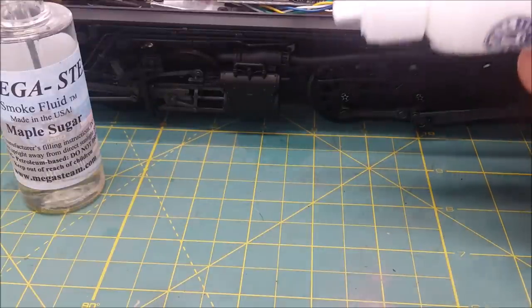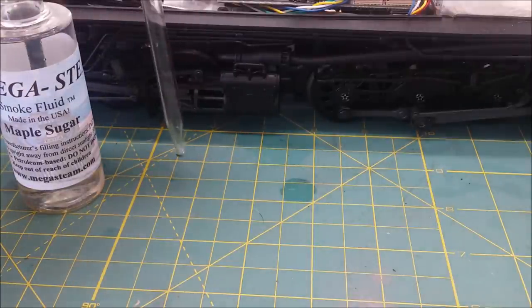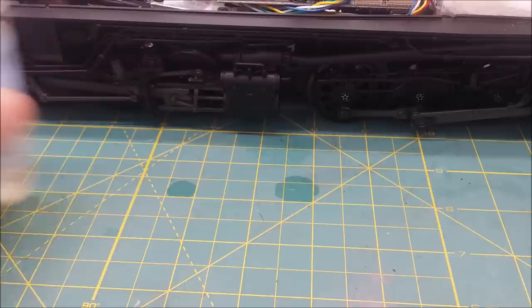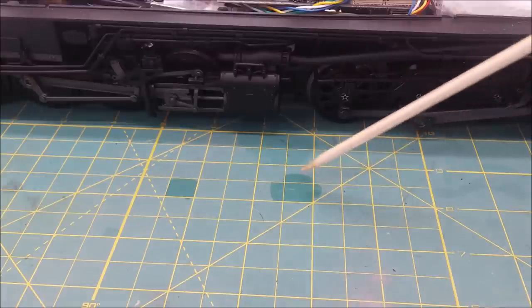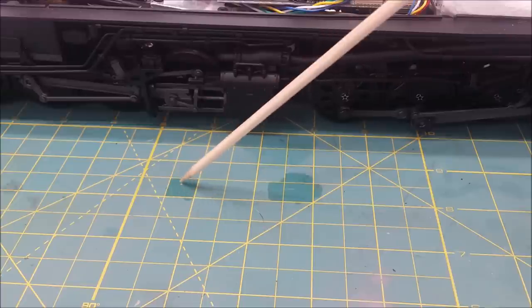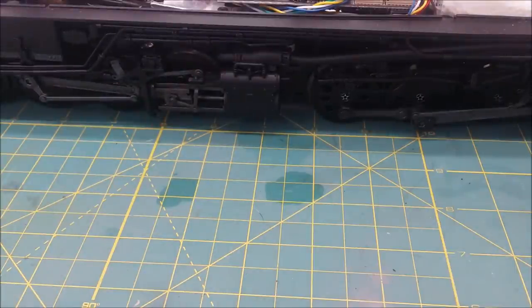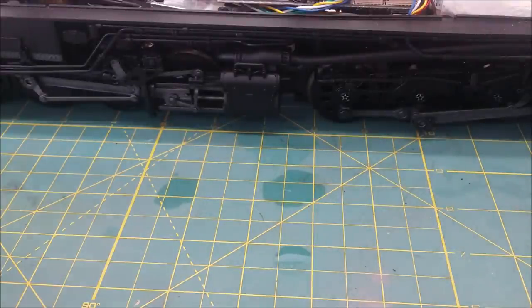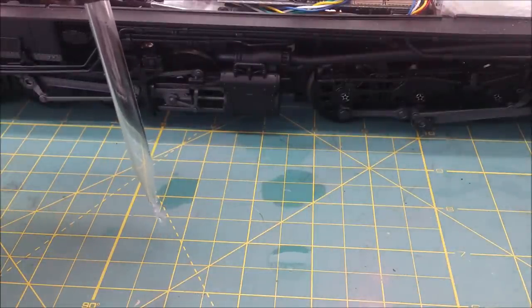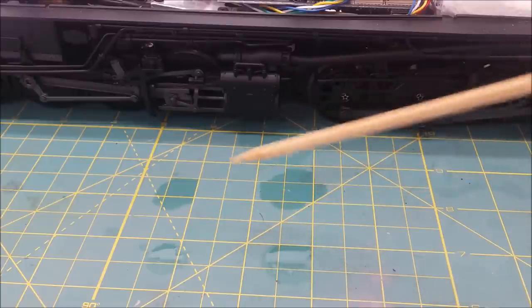Just for kicks, we'll do a drop of Lionel smoke fluid — there's one drop — and we'll do the mega steam over there and watch them spread. The Lionel fluid, whether or not the drop is bigger, the fluid is just thinner — see how much more that one spread than the mega steam. That one's a little thicker, this one's really thin. Drops are pretty much the same size, but look at the difference in how they spread out. Let's try it again — same result: the Lionel drop spread a lot more than the mega steam drop.